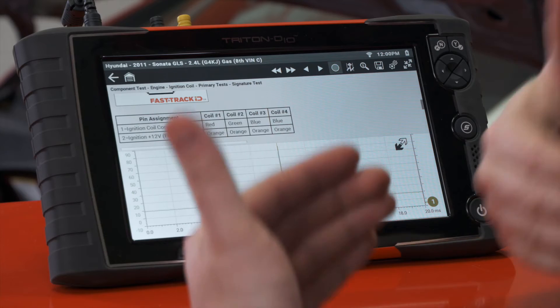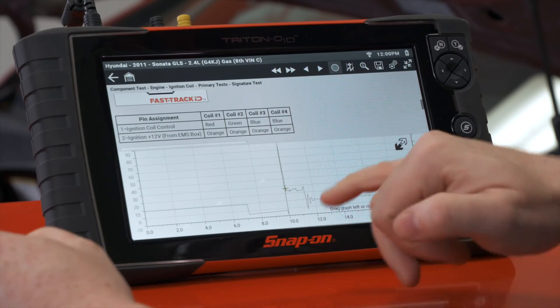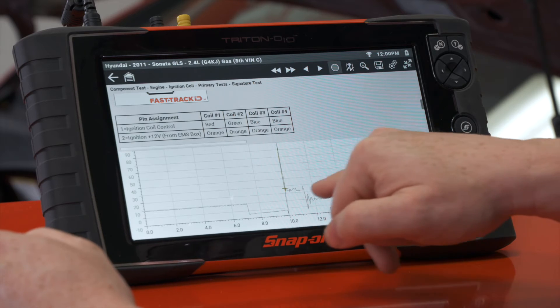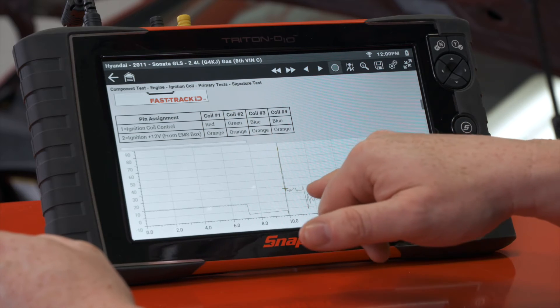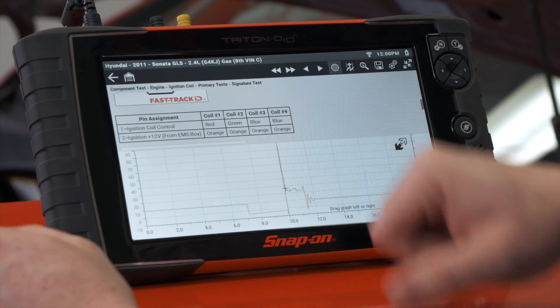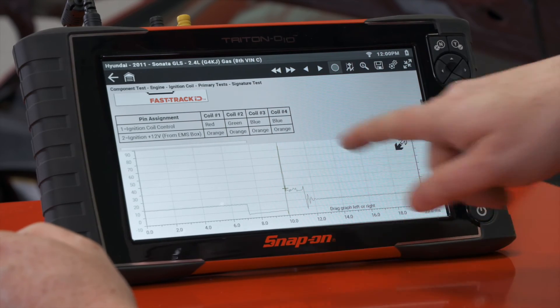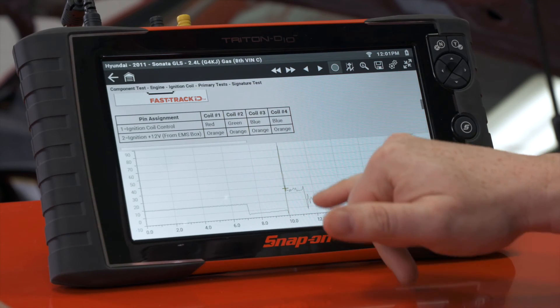We have a nice high firing line right there — it's about 100 volts in this case on the primary side, which is a lot lower than the secondary side of tens of thousands of volts, but measuring on the primary side it looks pretty similar. Then we have our spark line, which is the actual burning inside the cylinder. We can see how long it lasts, whether the engine is running rich or lean — if it was running lean it would go up considerably at the end, and if it was running rich it would go down at the end of that little lip.